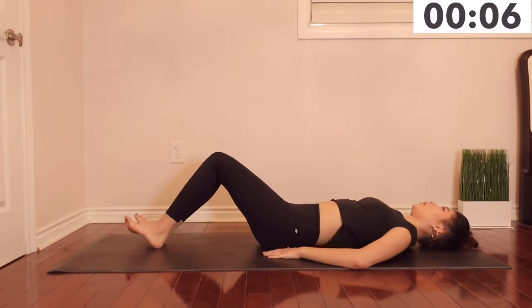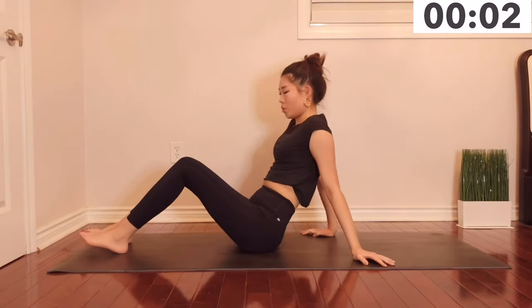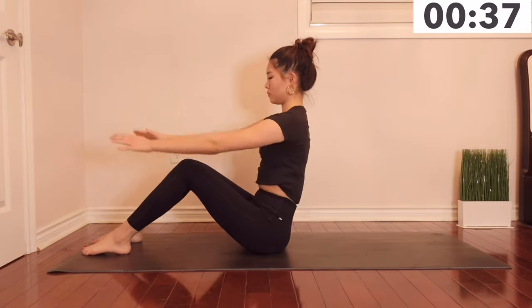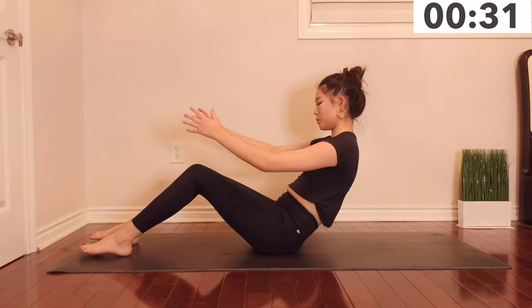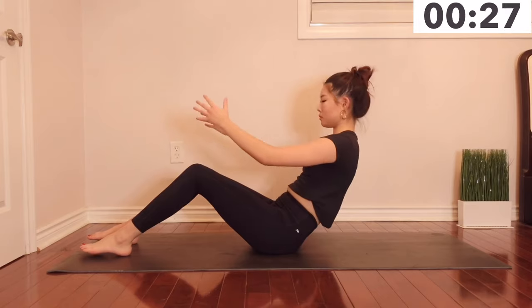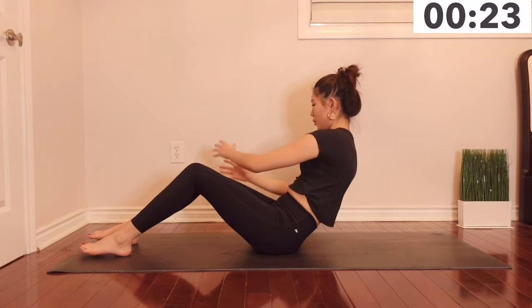Let's take another 10 seconds break. Our next exercise will be Russian twists. You're going to tense your abs and slowly bring your upper body down, then twist side to side like you're holding a ball. You can bring in weights if you want to tense your abs even more.